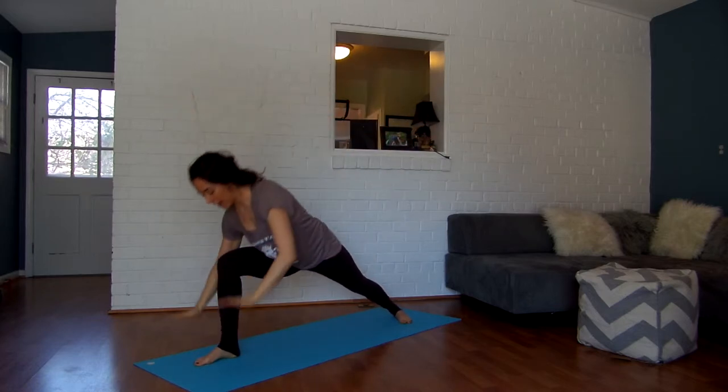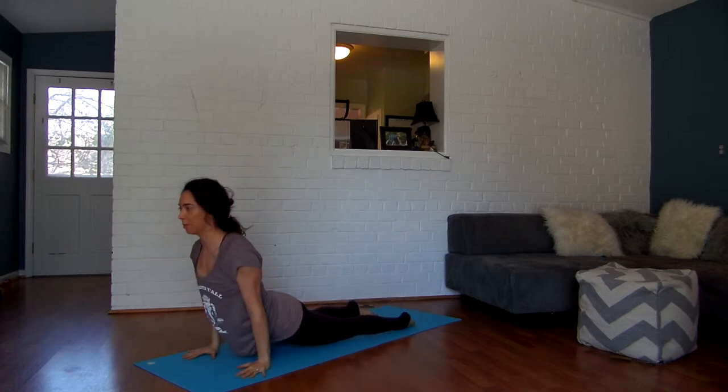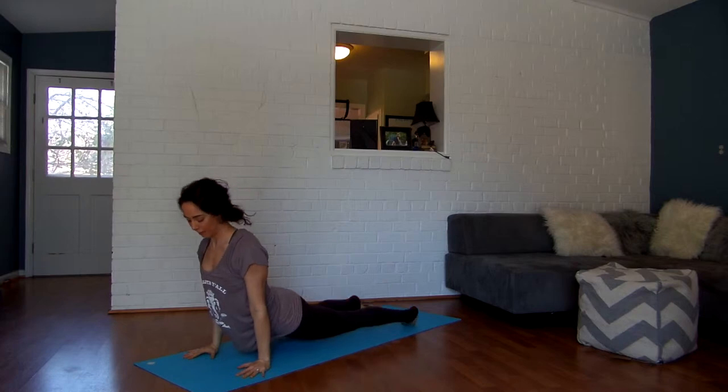Take a big breath in, and then exhale, take it down to chaturanga. One breath out. Inhale, open it up into upward cobra. Exhale, push it back into downward facing dog.